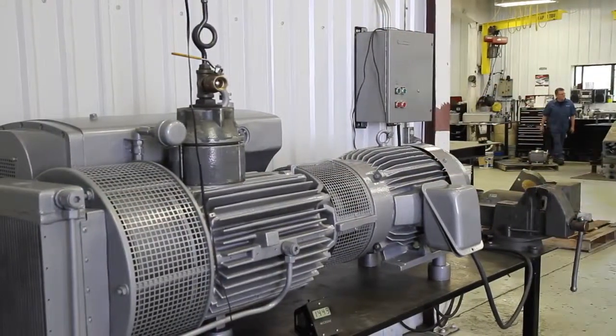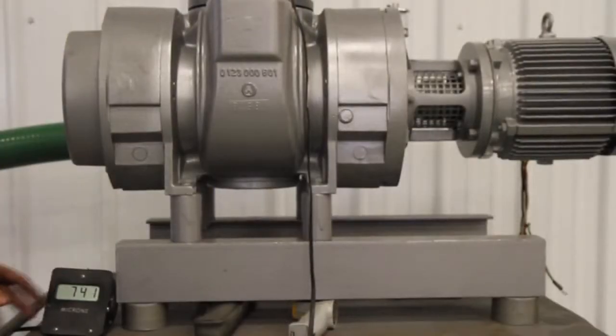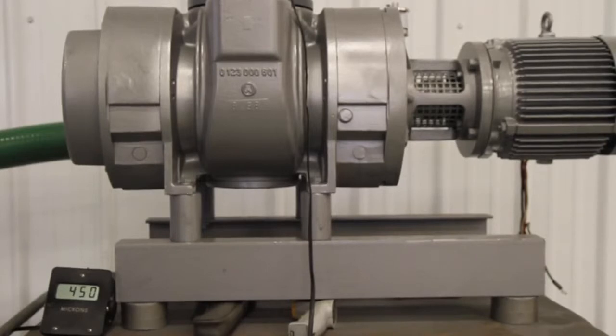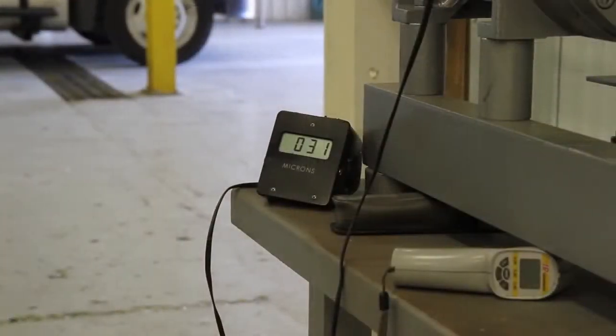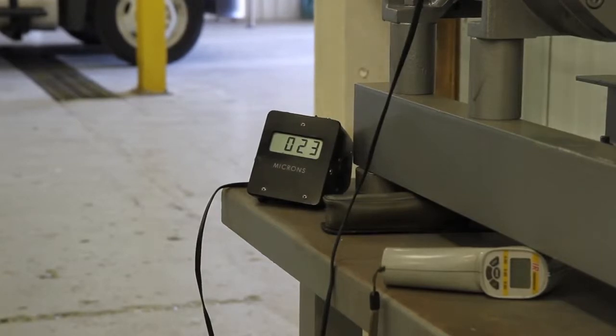After the pump is completely assembled, it goes through testing. There's a separate bench where we test the pumps, bring them up to operating temperature, and do blank off testing on them.